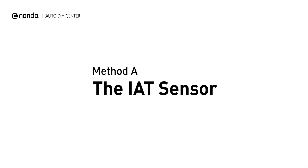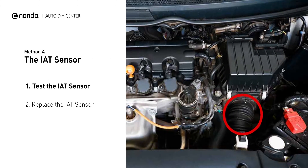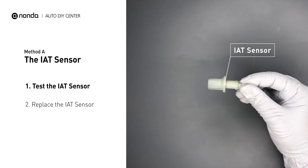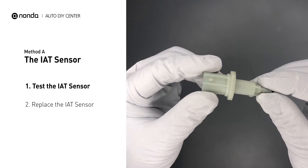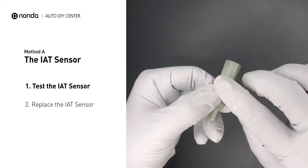Method A: the IAT sensor. The IAT sensor could be on the throttle body, attached right to the intake manifold. First, carefully remove the IAT sensor from the vehicle. Visually inspect the sensor to make sure it hasn't been contaminated by a leak from another engine component.